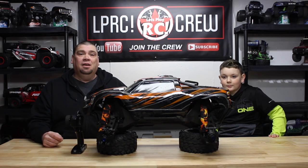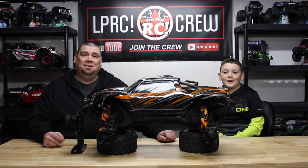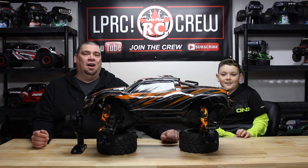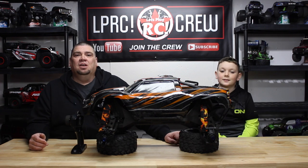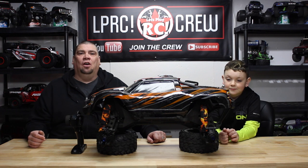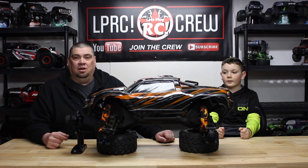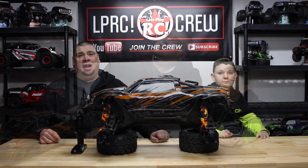Me and Dylan are a father-son team. We love the hobby and love hanging out and doing the hobby together. Now in the last video Dylan wasn't around — he was getting a little overwhelmed with hockey, school, band, things like that. But hockey season's over now, so he'll be around more and back in all the videos, if not most of them. So anyway, like we said, the last time we installed that Hobbywing ESC, and today we're just going to show you how to calibrate that ESC. Let's just get right at it.